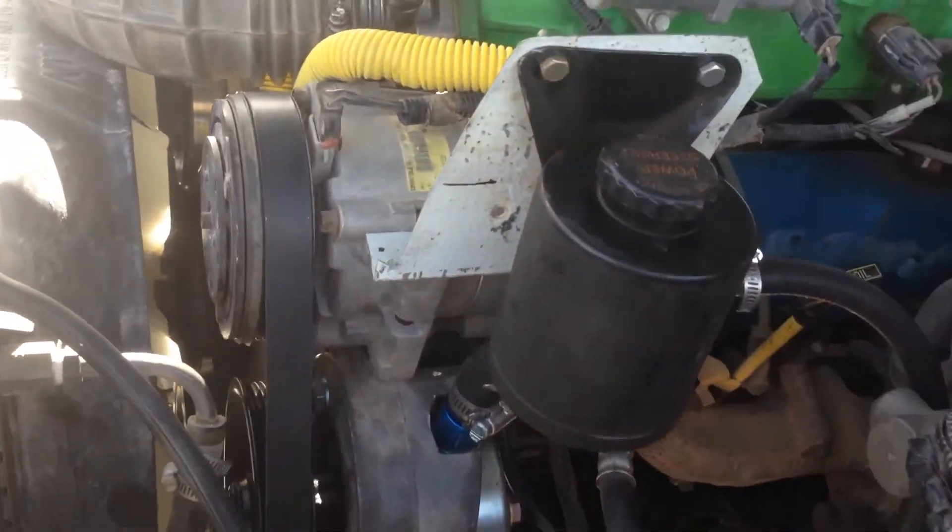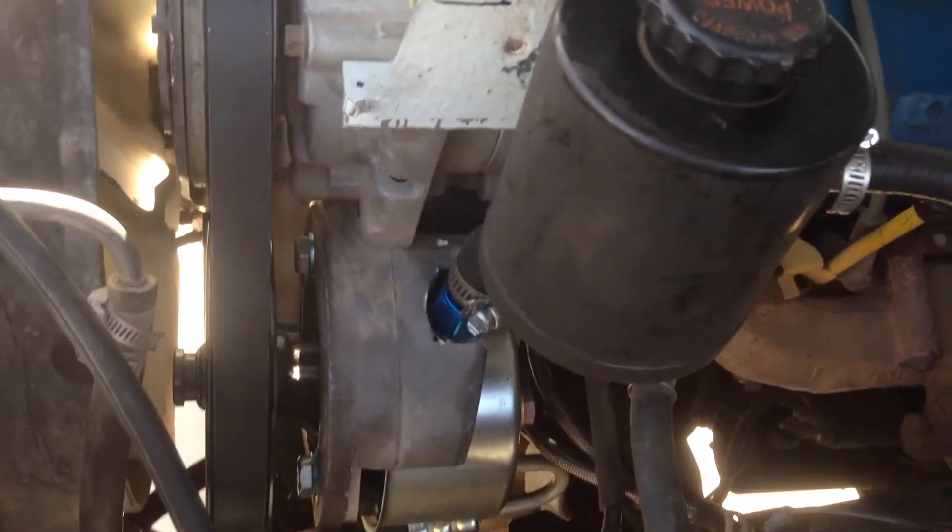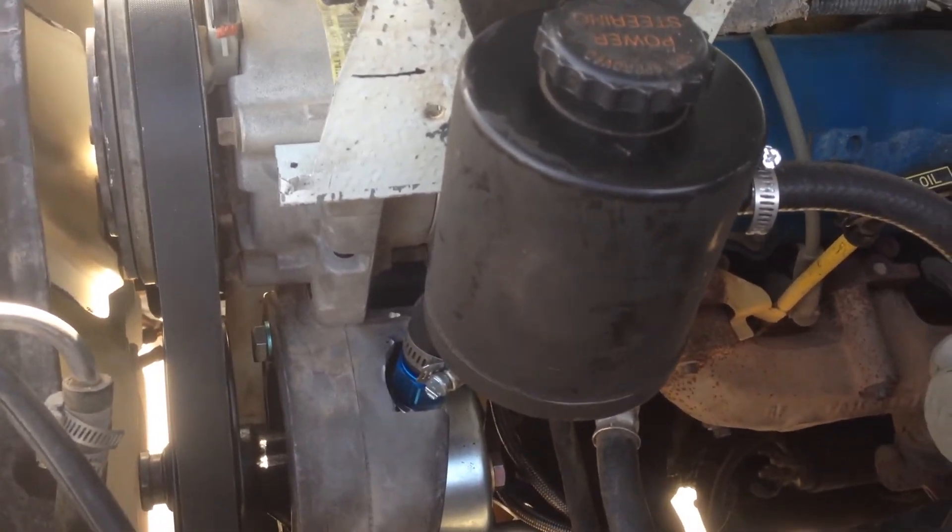The Saginaw pump conversion on our first generation Explorer is in. I still need to take it out for a longer test drive, but I've driven around the block a few times.